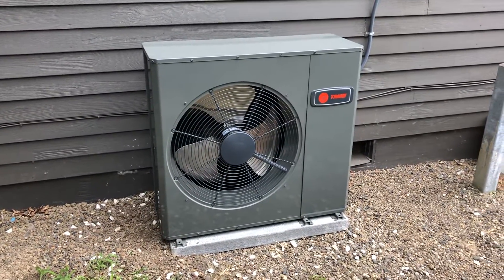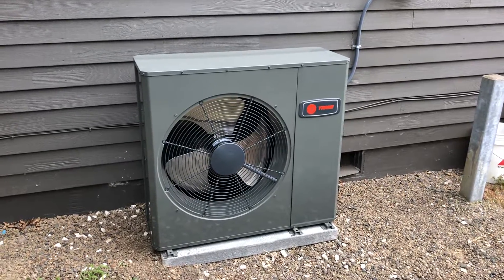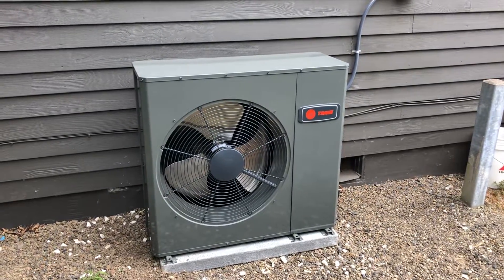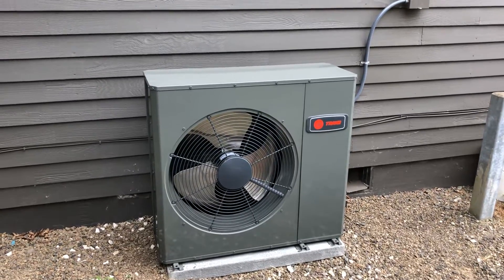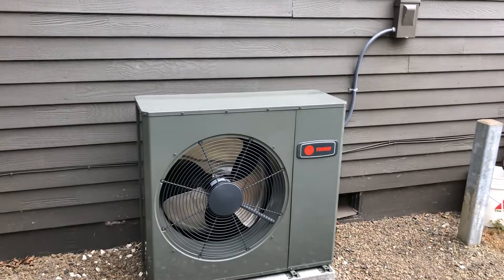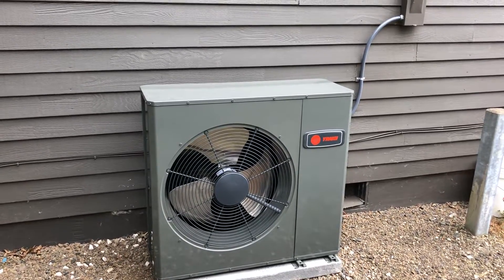It's also a quieter air conditioner than your typical 13 SEER or 14 SEER unit. It was running when we first started the video, and basically you can hear the fan blades — there's not a whole lot of compressor noise. It's also a higher efficiency unit — a 16 SEER unit.